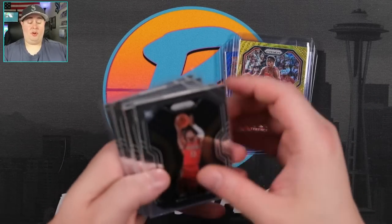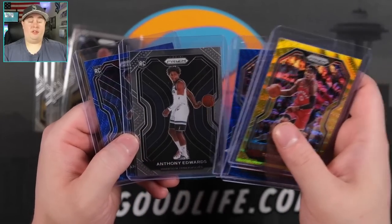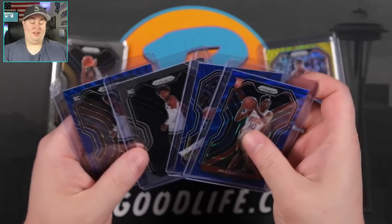In terms of rookies, looks like 1, 2, 3, 4, 5, 6, 7, 8 rookies — so a pretty good clip. 12 packs and 8 rookies. I'm way, way happy with that box. That box was awesome.